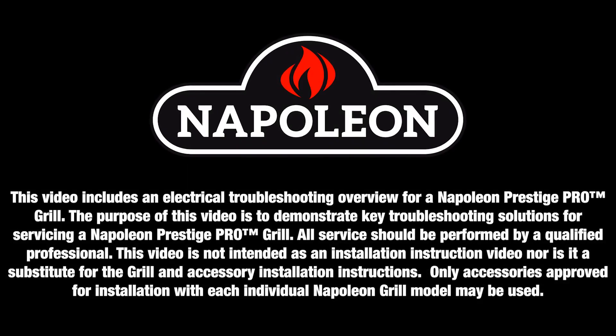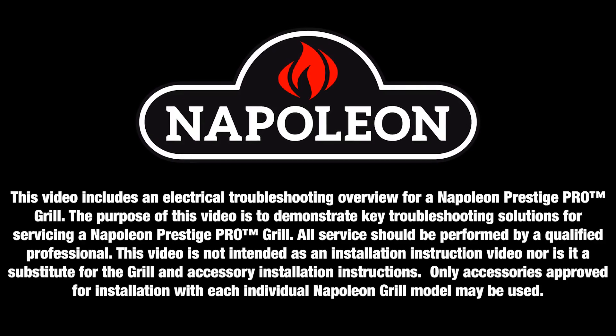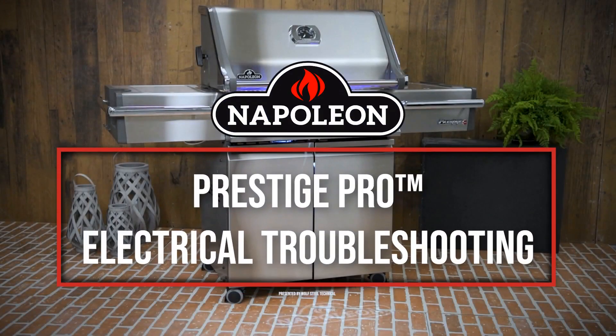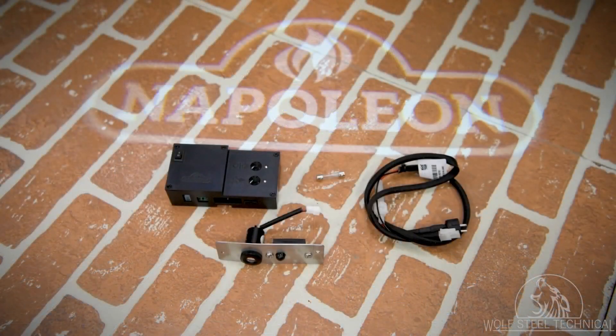Only qualified personnel should service and install Napoleon appliances and accessories. See product manual for details. This video demonstrates electrical troubleshooting steps for a Napoleon Prestige Pro gas grill.